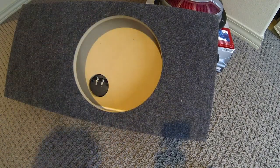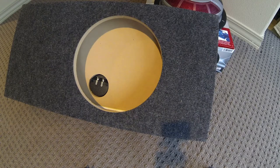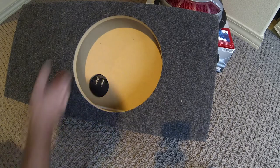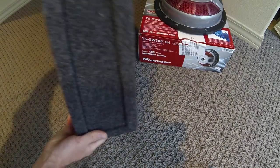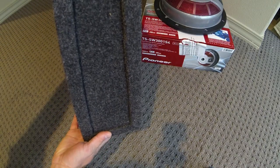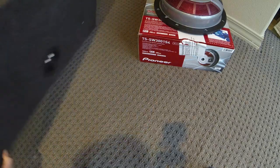I've built enclosures before but I just didn't want to build this one. This was made by RT Enterprises and the invoice even lists it as being for a Pioneer shallow mount — you might check them out. This one costs about 50 bucks so it's pretty good. It's shallow so it will fit behind the seat in the crew cab, and it seems to be well built.